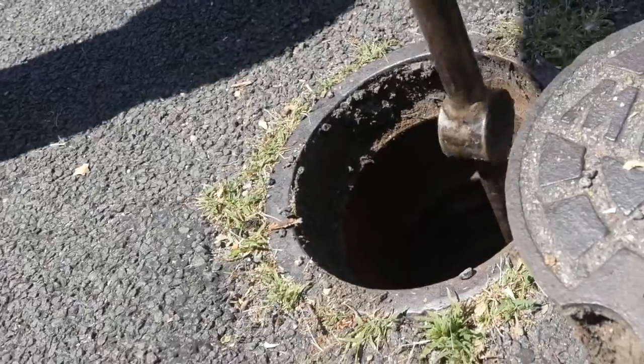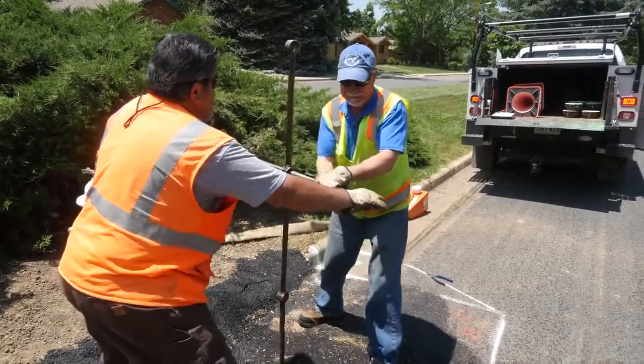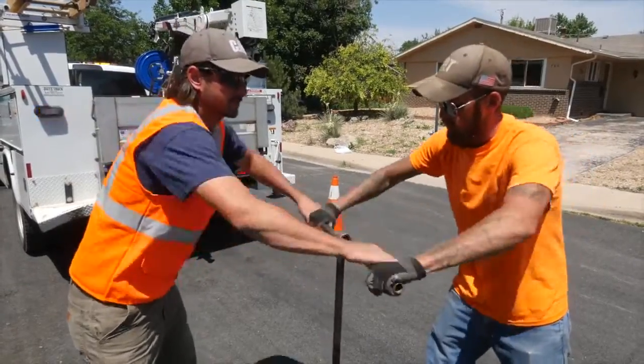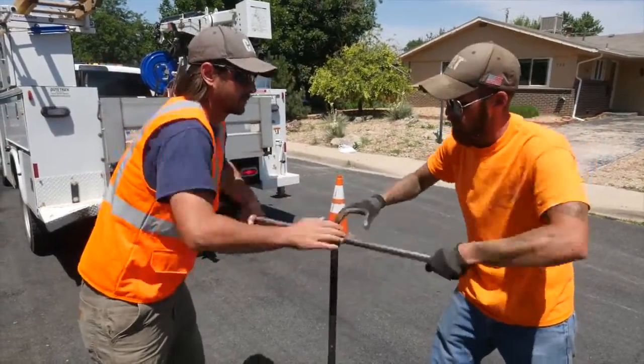Fully close the valve and count the turns. Exercise up and down two to three cycles and fully open the valve. Before finishing, close the valve one to two turns.